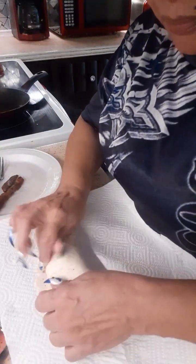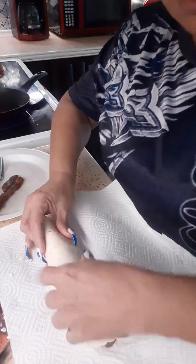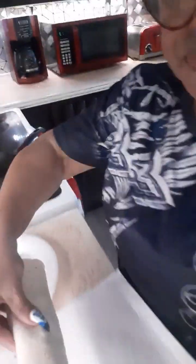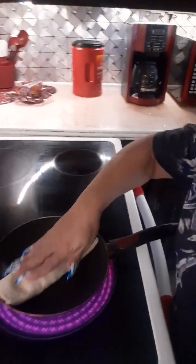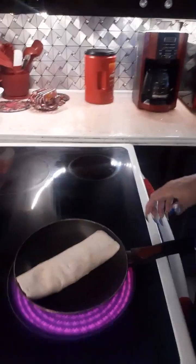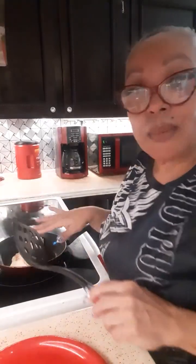Roll up the tortilla — if you want to put the sides in, you put the sides in. I just leave it open like that because it's big. Then I put it in the frying pan on medium heat and let it get ready. I leave it until I see that it's nice and toasty on one side, then I do the other side.